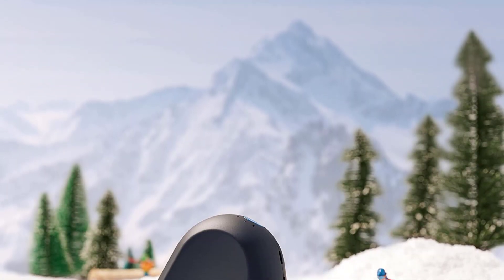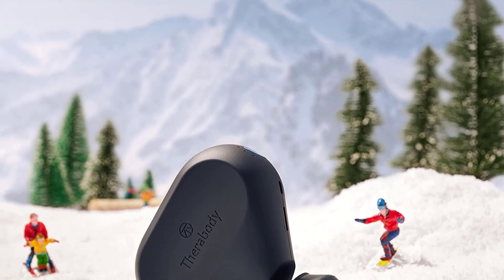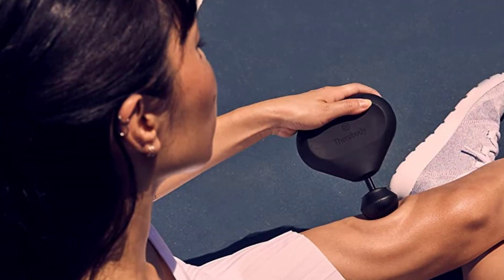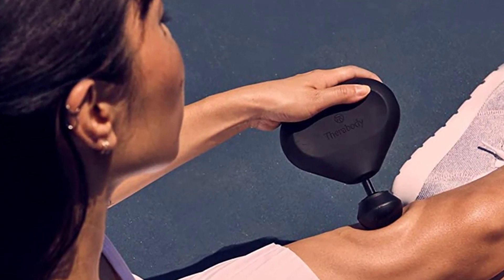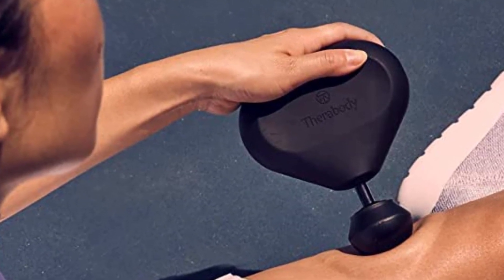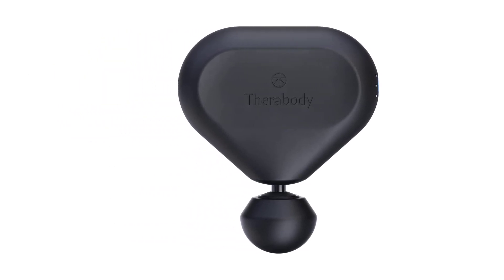With a maximum of 2400 PPM and an amplitude of 12mm, the Theragun Mini is not the most powerful massage gun you can buy either. And with just one head attachment included, it's fairly simplistic in what it offers. However, users seem to rate it highly, with many praising its portability and convenience, as well as its performance and battery life.